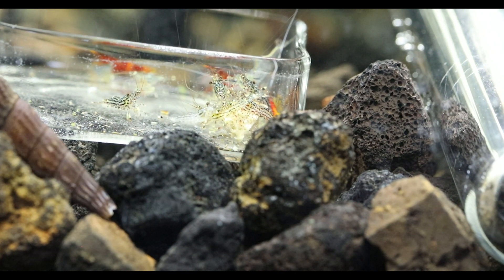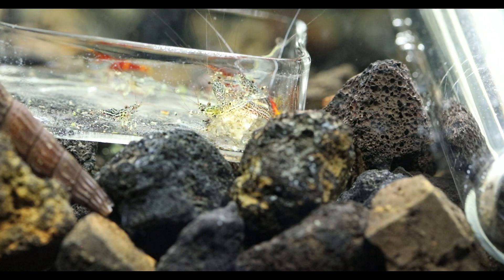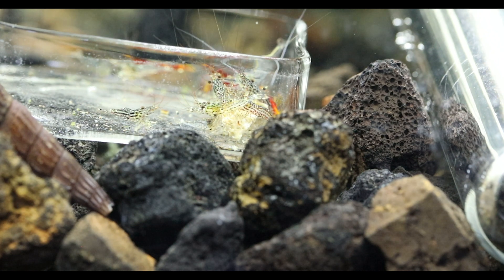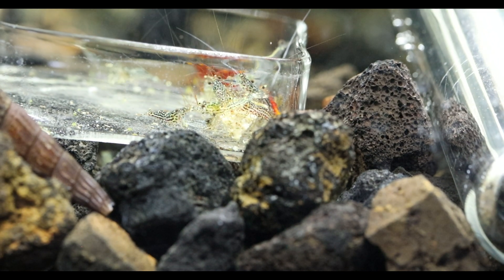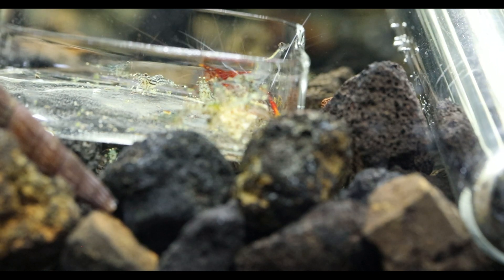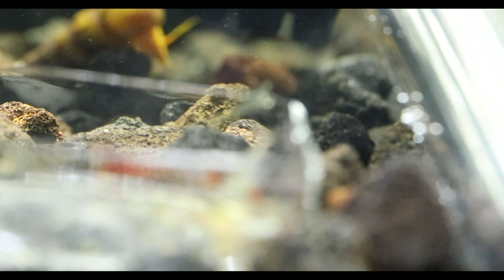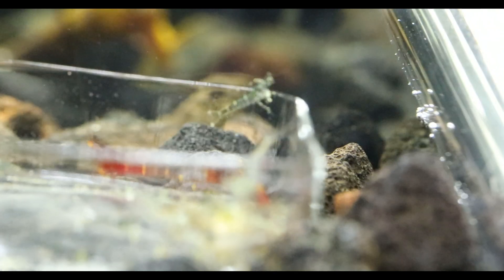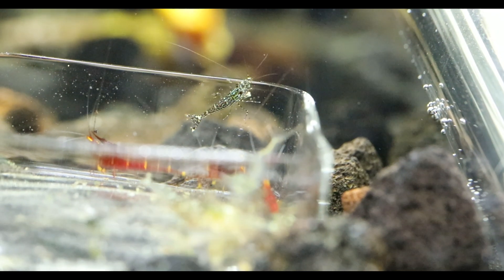I'll start off with Lake Poso, where you can find the white orchids and blue leg Posos. They are the easier types of Sulawesi Shrimps to keep and breed in captivity, and I've successfully done so. I'm currently keeping white orchids in an aquarium, and from my research the pH is around 8.1, the general hardness is around 5 degrees, the carbonate hardness is around 4 degrees, and the conductivity is about 107 microsiemens.